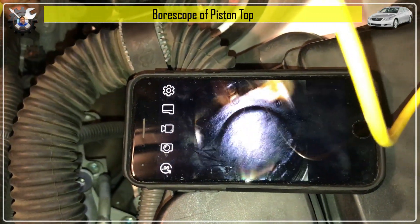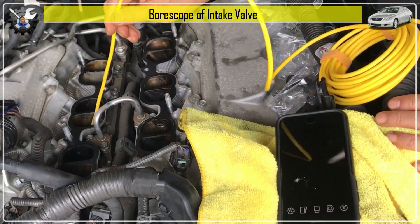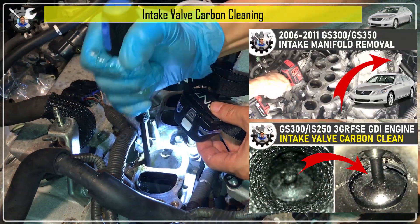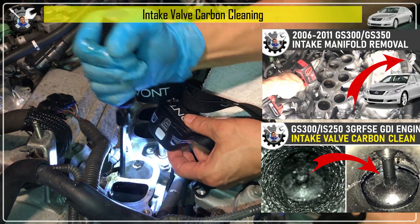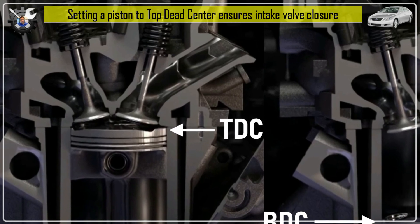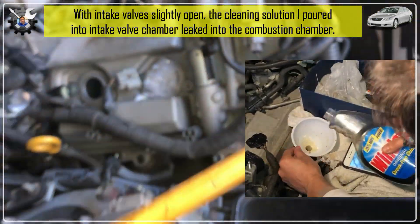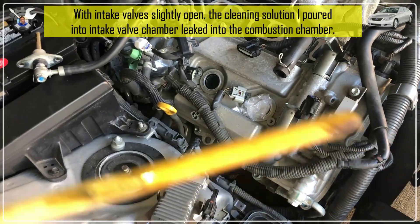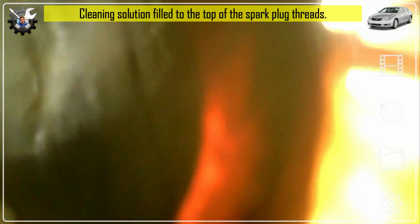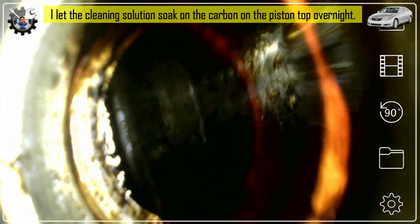Recently I discovered heavy carbon buildup on the piston top while changing spark plugs. That raised concern about intake valve carbon buildup, and I ended up cleaning the carbon on the intake valves and intake manifold. During the intake valve cleaning, I didn't hit top dead center on one of the pistons, which meant the intake valves were slightly open, and all the cleaning solution poured into the intake valve chamber leaked into the combustion chamber on top of the piston. I panicked momentarily, but since it happened anyway, I decided to just let it soak overnight for about 10 hours.